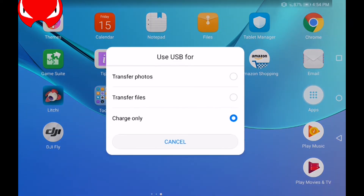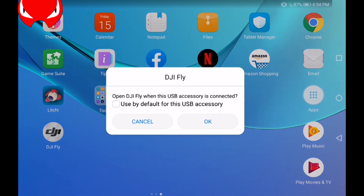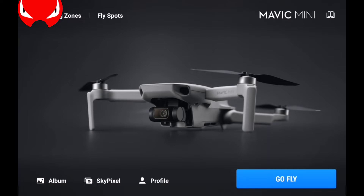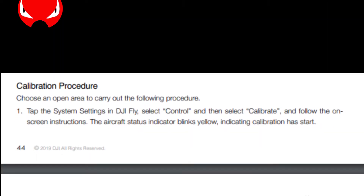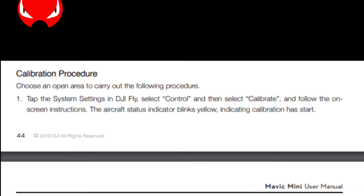We go to this screen, hit the Go Fly button which takes us to the live camera feed. On the top right there are three dots — click on that. This is from the Mavic Mini user manual and it's talking about the calibration procedure.